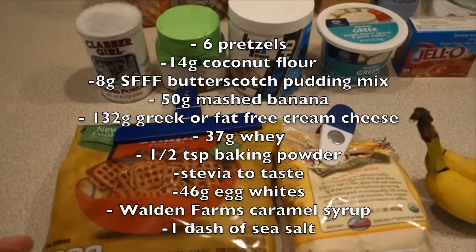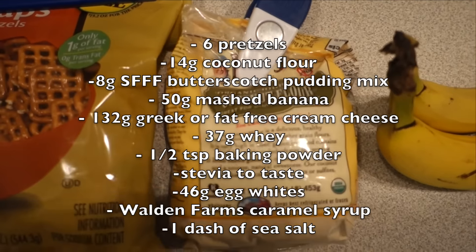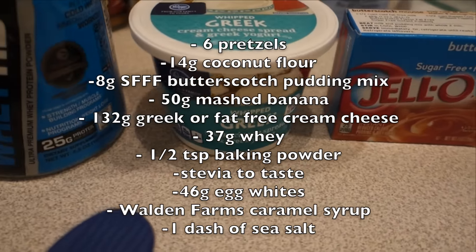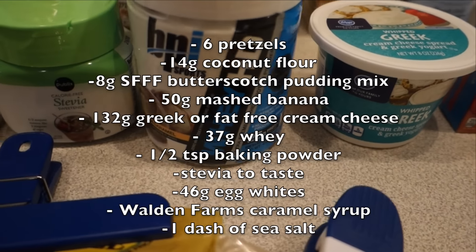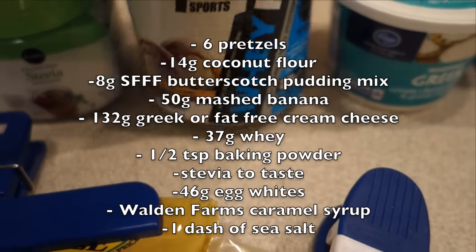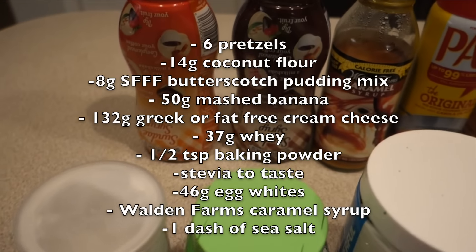Here is what you will need: some pretzels, some coconut flour — almond flour would work too — banana, sugar-free fat-free pudding mix, butterscotch flavor, whipped Greek cream cheese — low-fat cream cheese would work fine too. This protein powder is so good; it is by BPI, vanilla caramel flavor, and it works great for this recipe. Also stevia and baking powder.